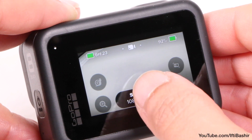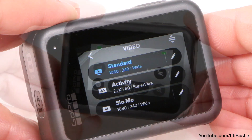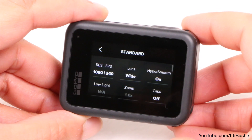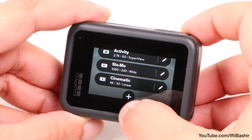Even though the camera will come with some default presets ready for you, it's a good idea to spend some time going through each, tailoring and creating your presets the way you want them. To customize an existing preset, simply tap the icon next to the preset to enter all settings and make any changes, or you can create up to 10 presets by adding your own.